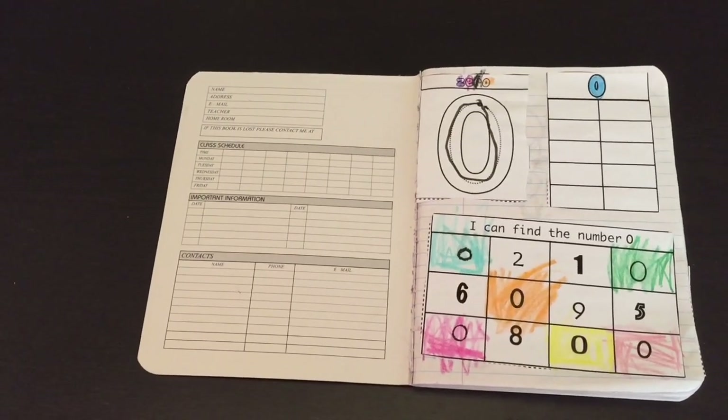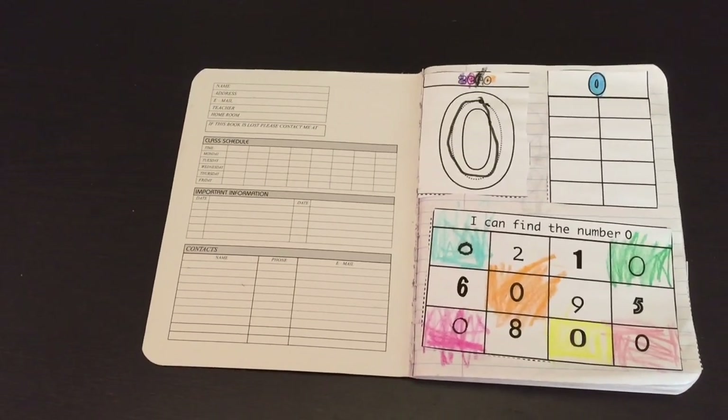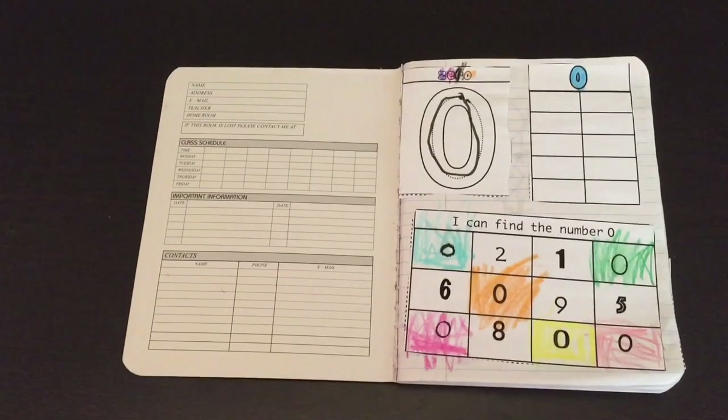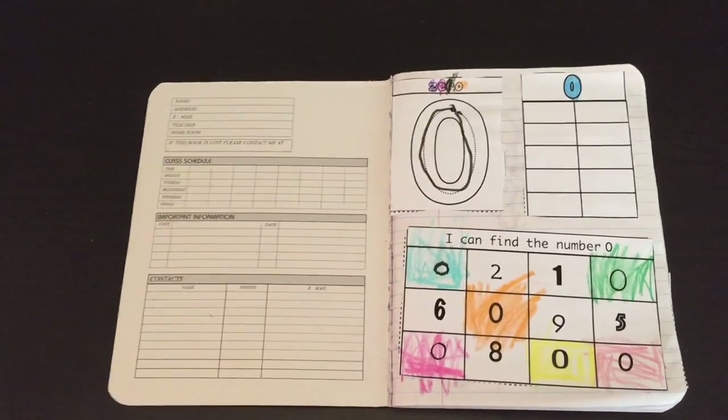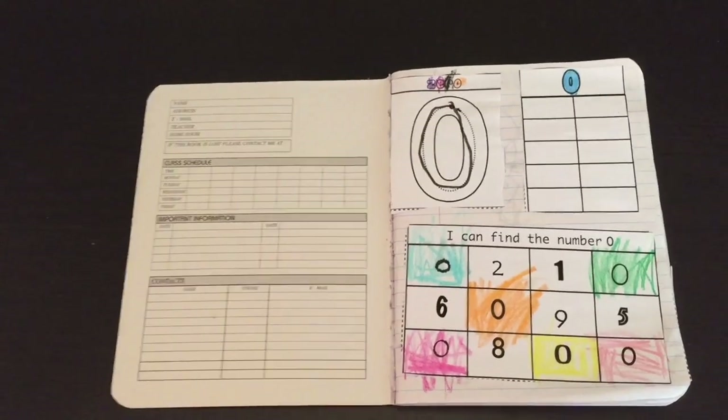The way that I do it is I do one lesson a week. One lesson a week includes one number, one shape, and one basic skills concept.